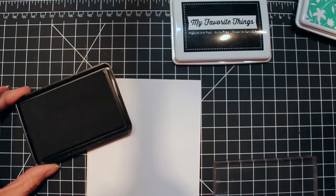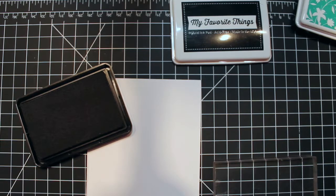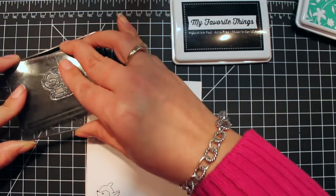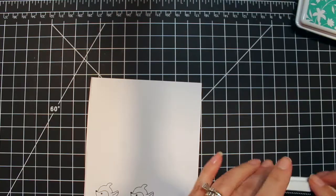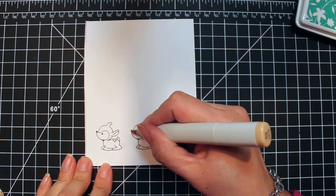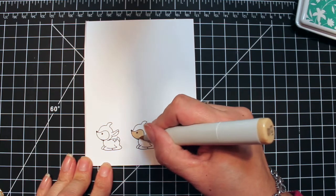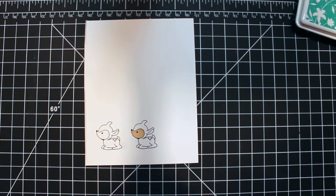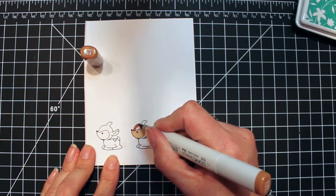I'm going to stamp the little fawn from the Woodland Kisses stamp set with some My Favorite Things Black Hybrid ink, which is a really good ink to use if you are going to color with Copics. I stamped him twice just because I wanted to be sure that if I messed up my Copic coloring, I had a spare ready to go. I'm going to continue coloring with the Copic markers and I'll be back in just a few.